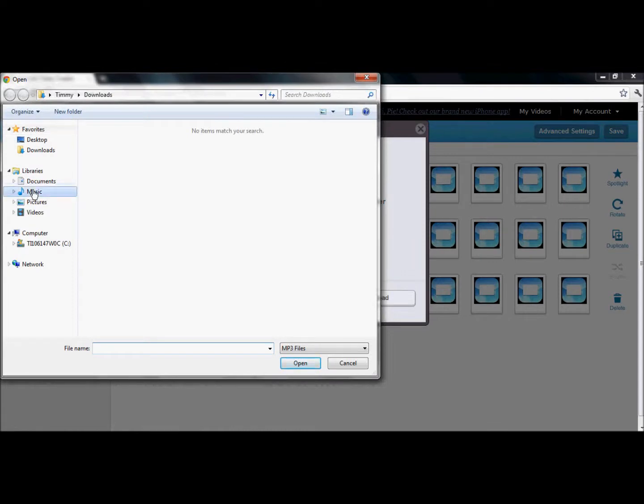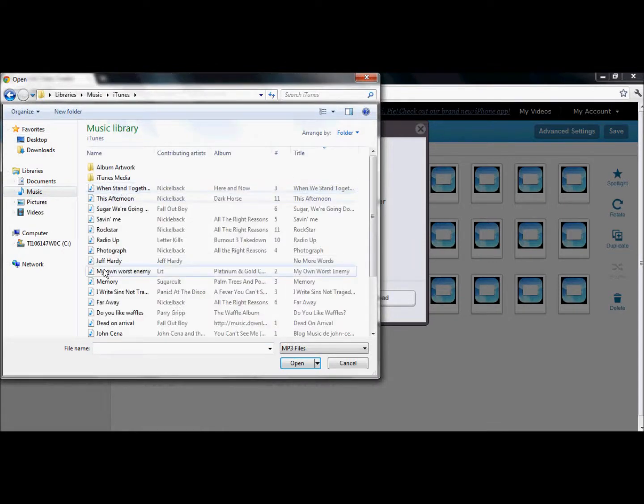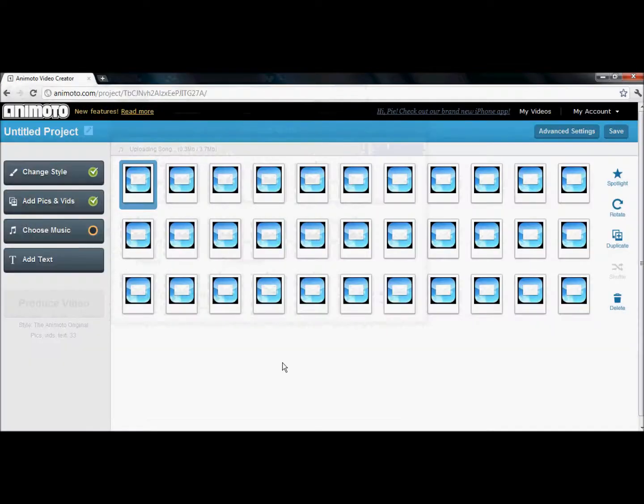I'm going to do probably my favorite song, which is 'I Write Sins Not Tragedies' by Panic at the Disco. This isn't my song, just thought I'd tell you that. It's loading up here. And there — now I'm going to produce the video.